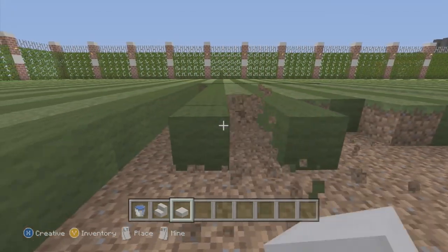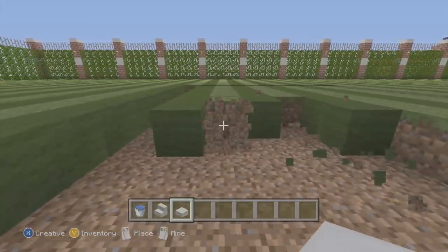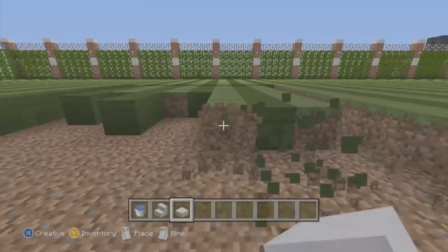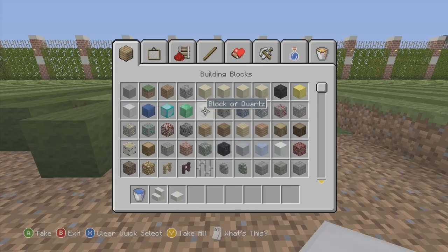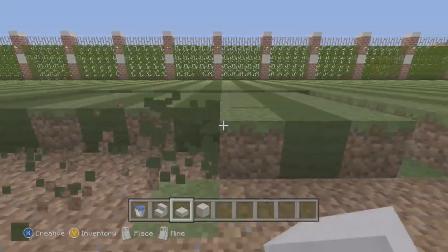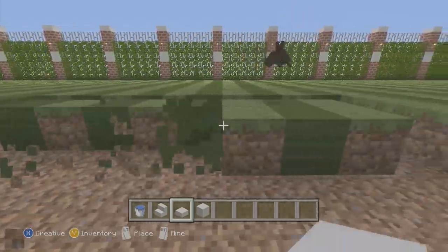Just continue to dig this out — you're probably wondering what I'm doing, but we're making a pool. I got the stair and slabs to make a diving board. We're also going to need quartz blocks — let me grab those. Then we just keep digging until we get something really nice.